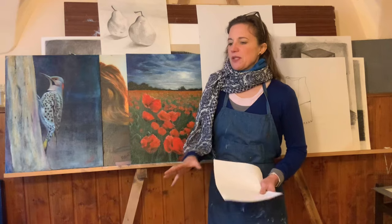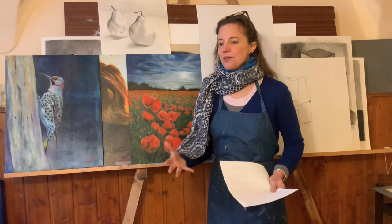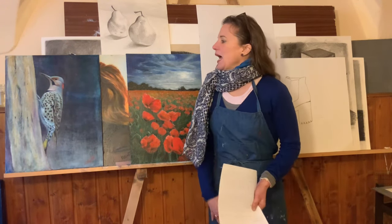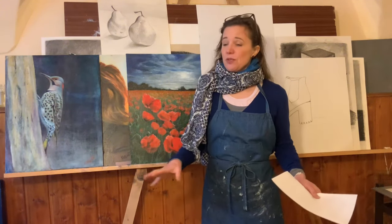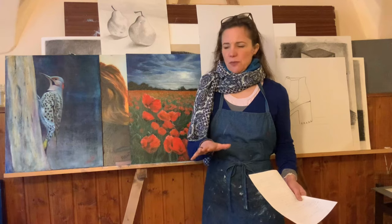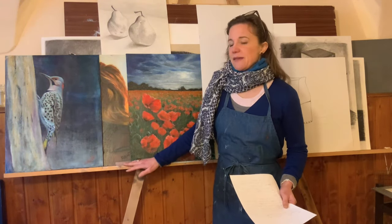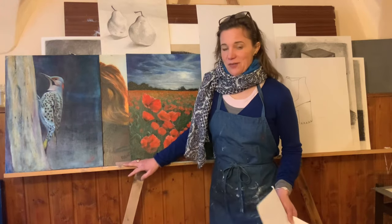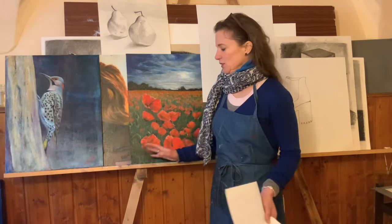It's also a bunch of information and assignments to do before you would start the actual program. One example is how to set up your studio, which I thought was extremely helpful. And also how to build an easel like this, which I thought was very helpful because I didn't have a huge easel. It's so practical, it's so amazing.